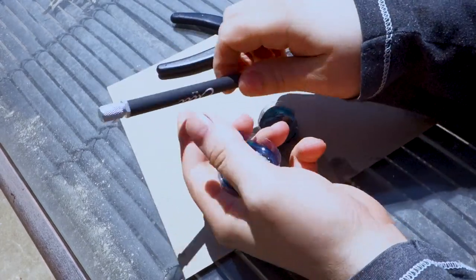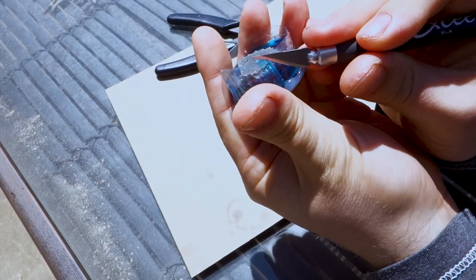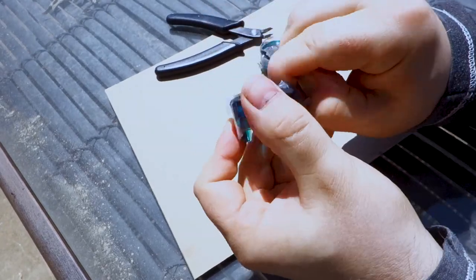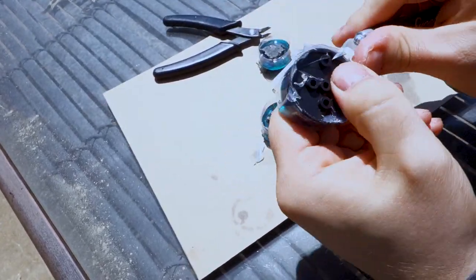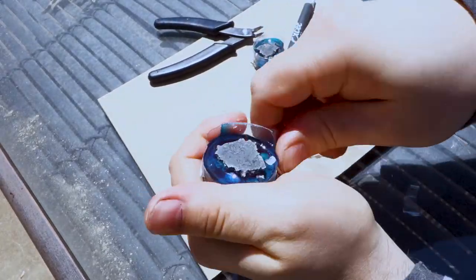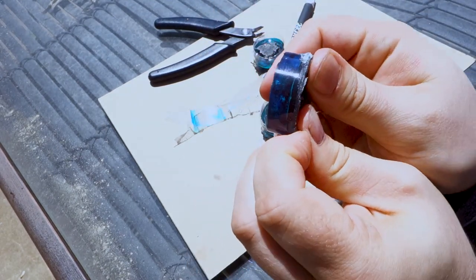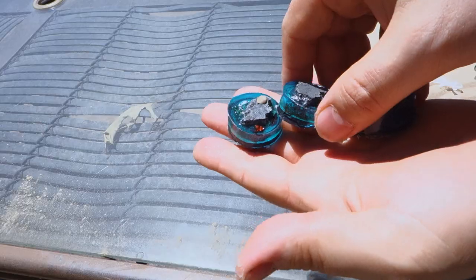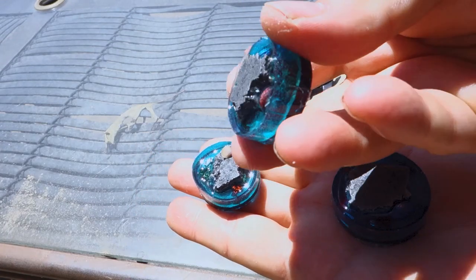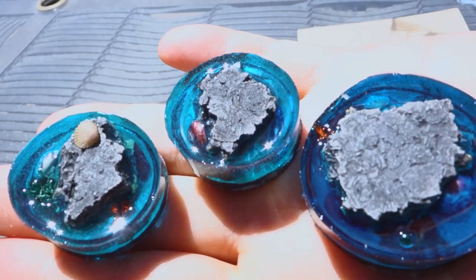Once it's the next day and 24 hours have passed, take an exacto knife and some clipping tools and work all of the hot glue off and remove the dams. They came out looking pretty awesome — I didn't think I was going to like the really dark one but it does look pretty cool. You can definitely see more of the details from the sides of the shells and the grass when you go easier on the dye, but it's all personal taste — whatever you think looks best.